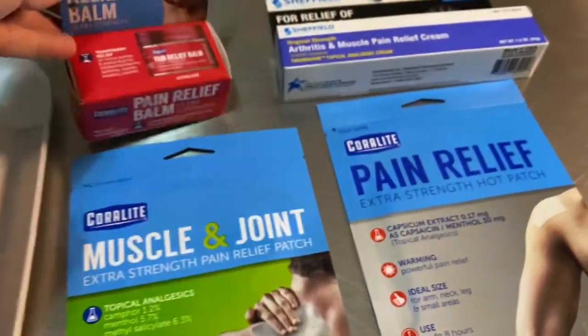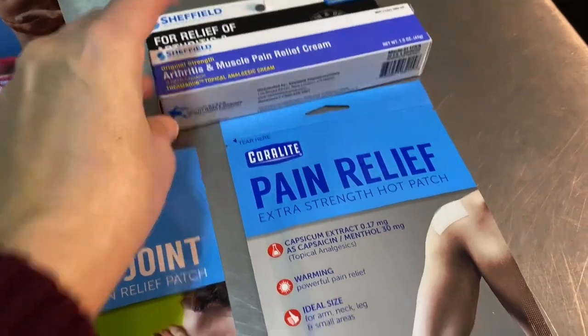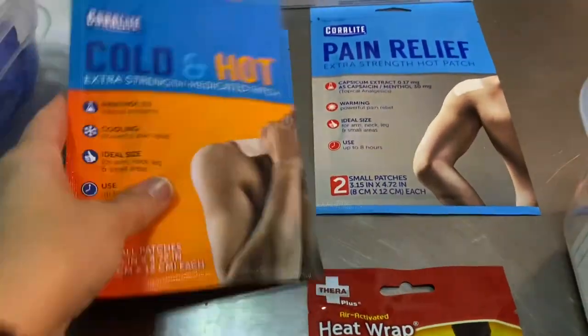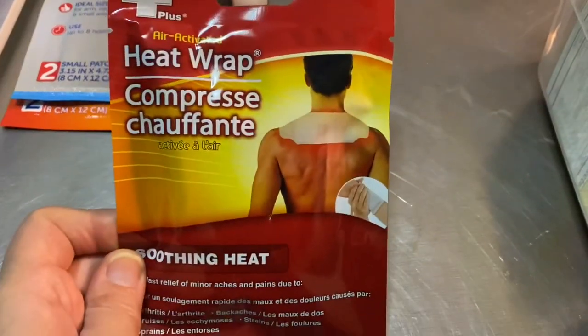This is a capsaicin-like balm, and this is a capsaicin patch. I am allergic to bell peppers, hot peppers — all the peppers. So be very careful with capsaicin if you have allergies to peppers, because it could make you go anaphylactic. Watch your ingredients. Next time I'm there I'm definitely going to pick up some more patches because obviously we really, really love these.